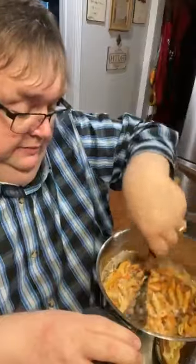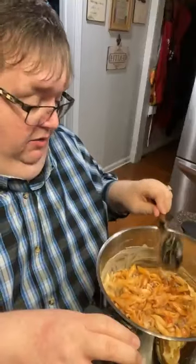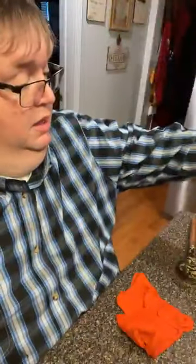It's so hot — the noodles were just taken off the stove. I'm gonna put the lid on and let that cook for just a few minutes.